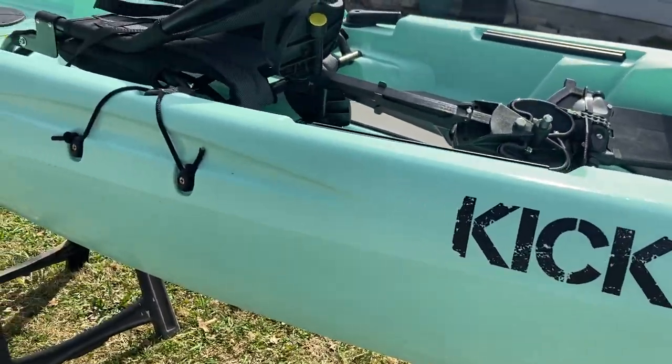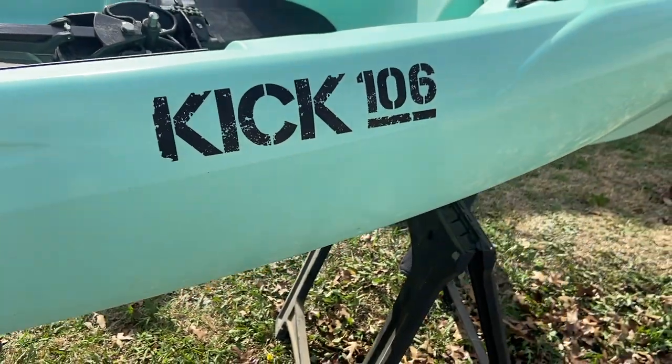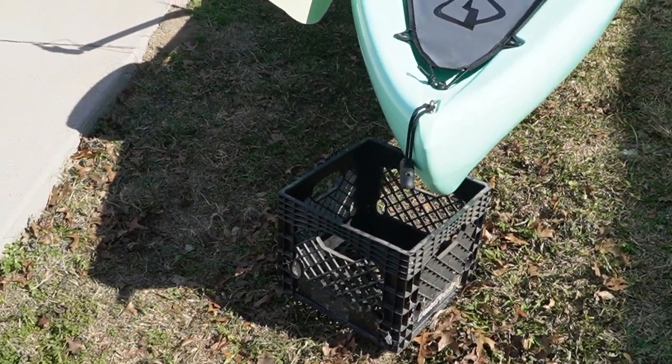Stock — just how it came out of the box, no crate, no nothing. But here's how I got it rigged. We'll start from the back and work our way forwards.